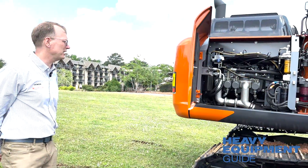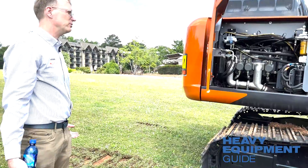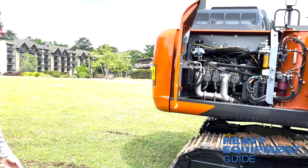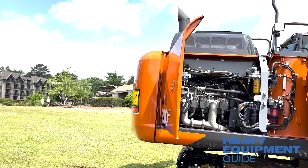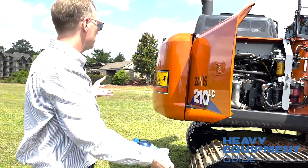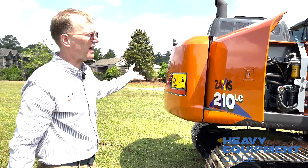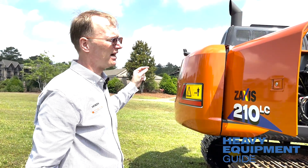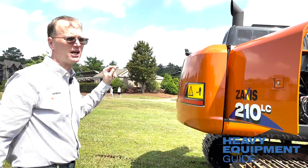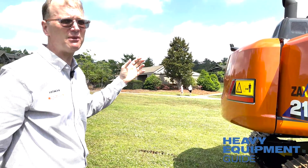We have a heavier counterweight on this machine. With the higher horsepower and the HD boom, the heavier counterweight — which is 14% heavier — gives you up to 10% more lift capacity. I say 'up to 10%' because it depends on where you're lifting from.